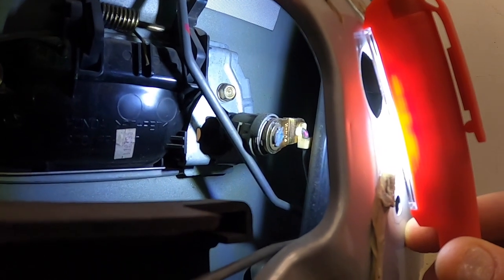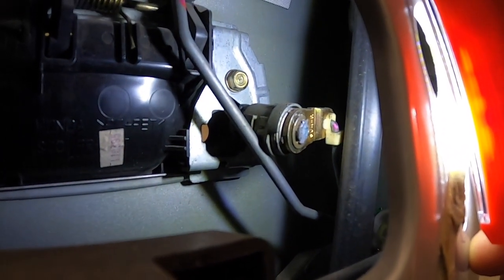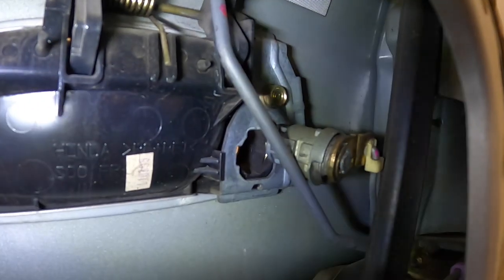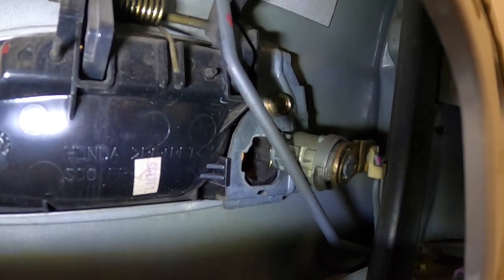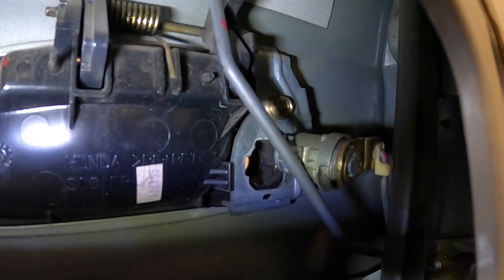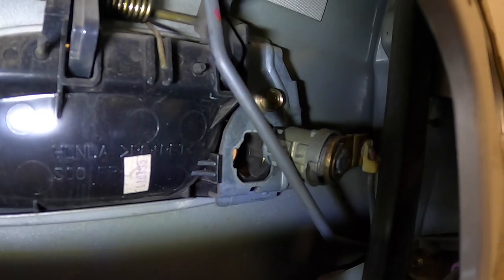So it looks like it's just been pushed back off of the bracket that holds the cylinder. What I'm going to have to do, I think, is take the handle out and see it from this side to see what's going on. Let's do that.